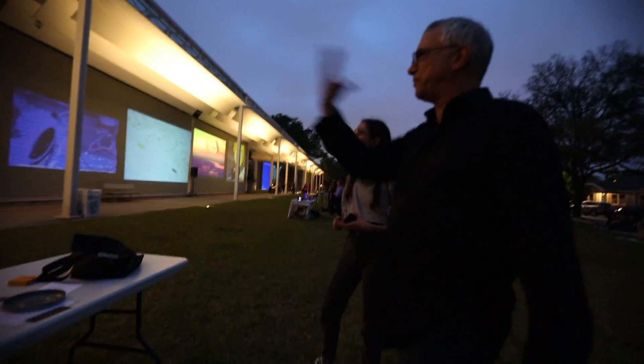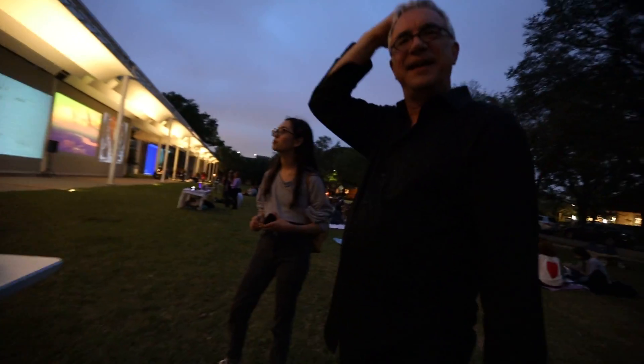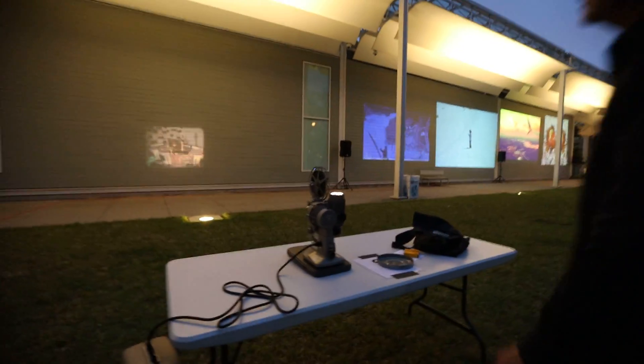So is that like Ektachrome or Kodachrome? I'm gonna say Kodachrome. This one's definitely Kodachrome. Yeah, that's the best.